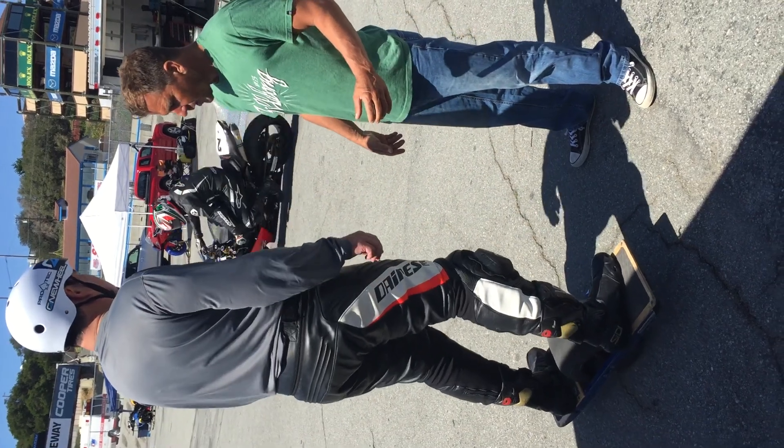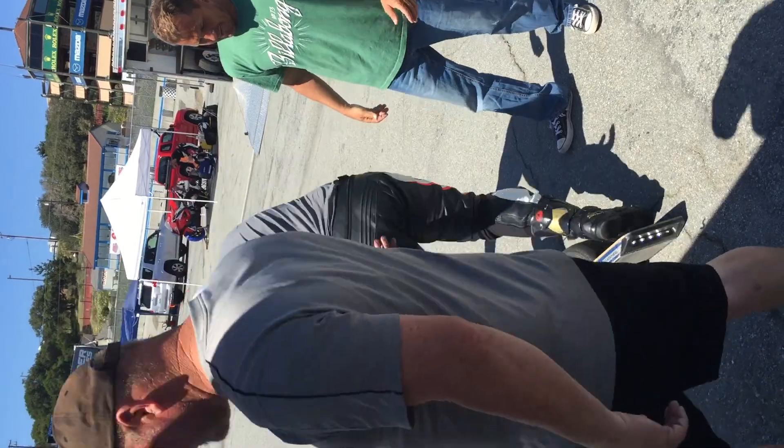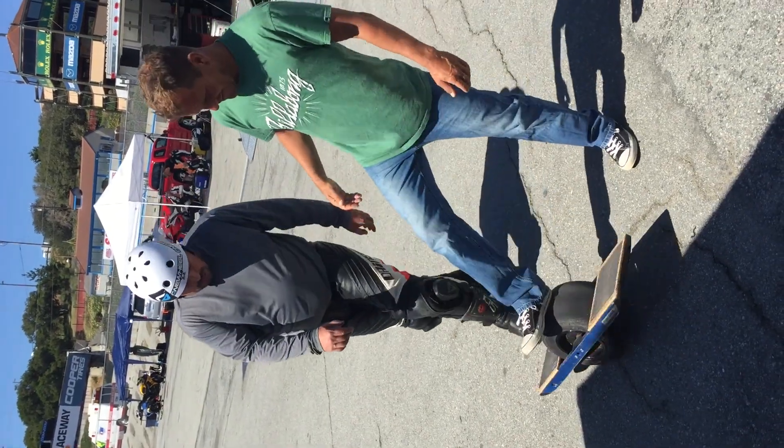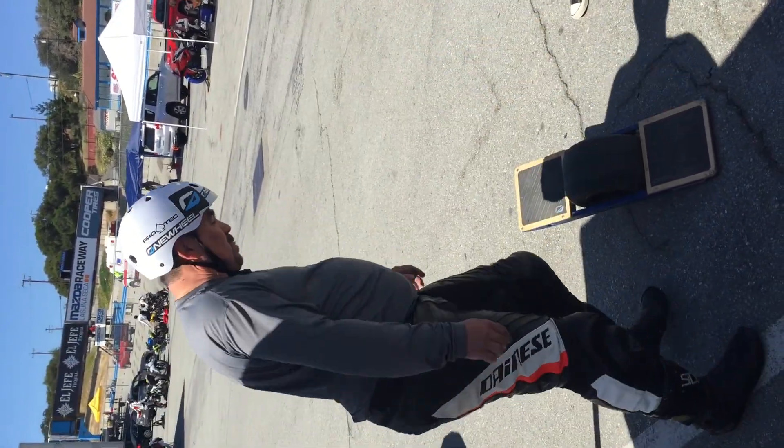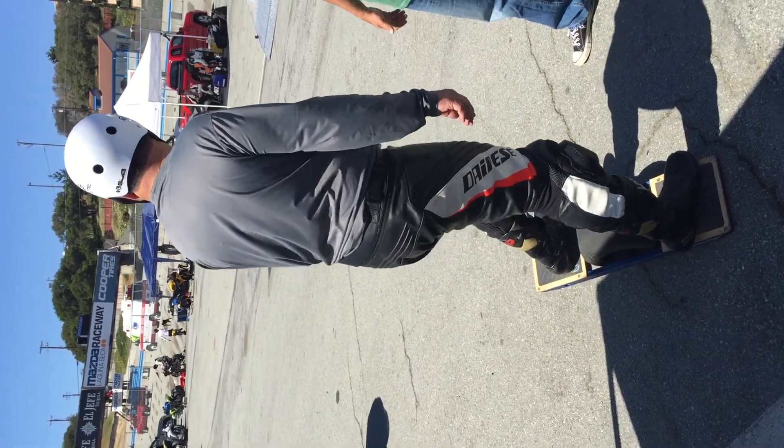Now just lean forward just a little bit. My balance is so bad, my God. Hey Chris, thanks for doing that for us — that was amazing.